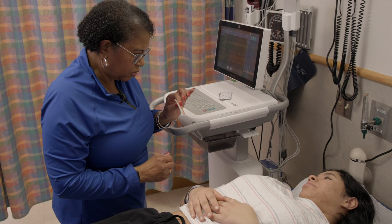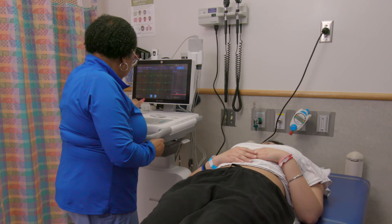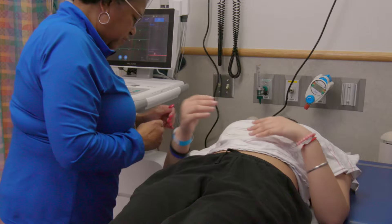This is a little alcohol. We're going to prep your skin with it, okay? And just relax your arms down by your side.